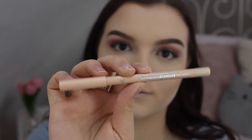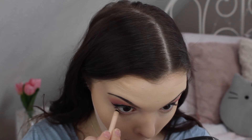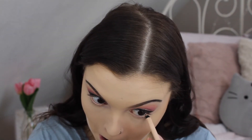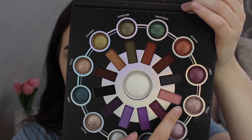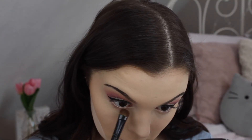While my face is baking, I'm taking a Rimmel nude eyeliner and placing it in the waterline of my eyes. Then I'm taking the three crease shades I used earlier and placing them on my lower lash line — not really in any order, just kind of messily.